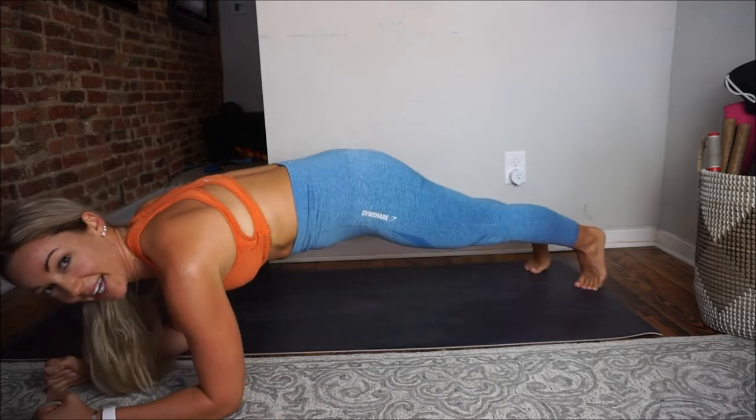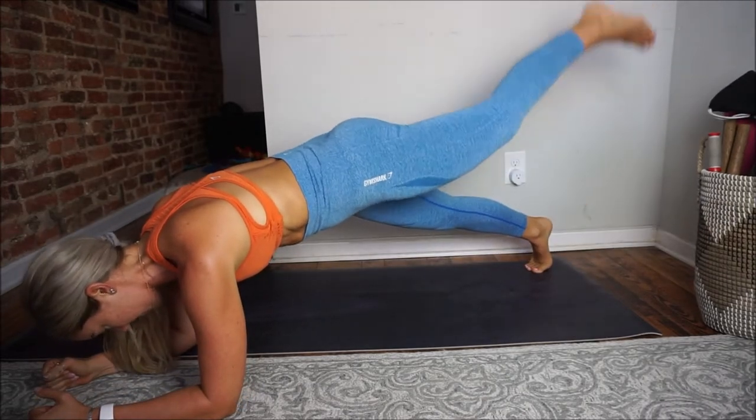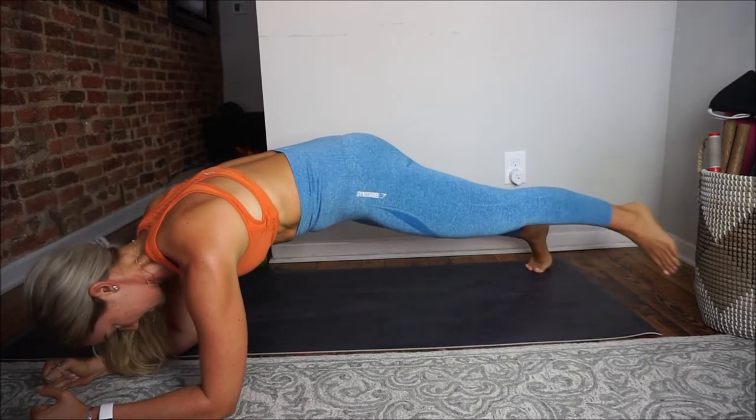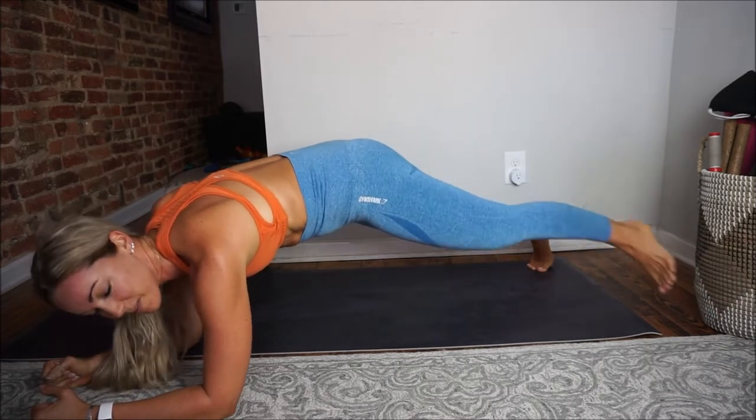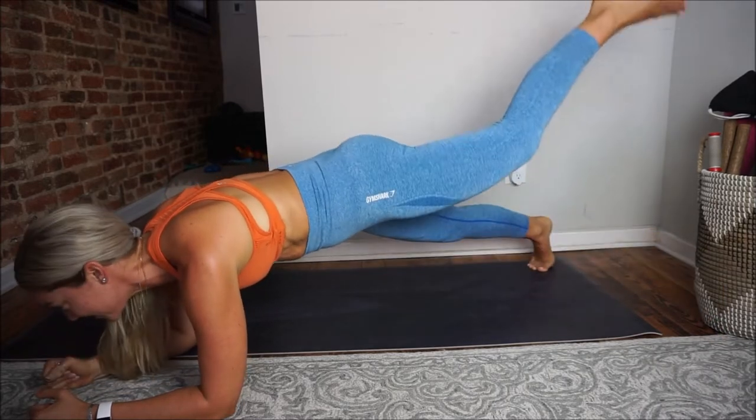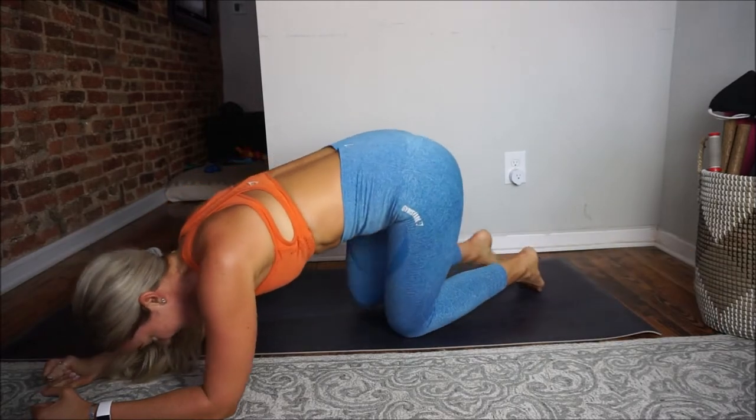Back up into that plank — eight, seven, six, five, four, three, keep those butts down, two, last one, reach, and rest. I really feel that in my glutes too. While you're raising the back leg up, you really want to squeeze that glute — so we're activating the glutes as well as working the core. The shoulders should be on fire, the core is obviously on fire, and now we're adding the legs. You're actually getting the side of the hips involved too — this is a total body exercise with so many benefits.